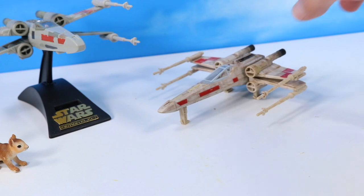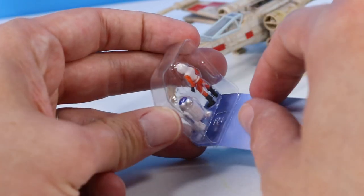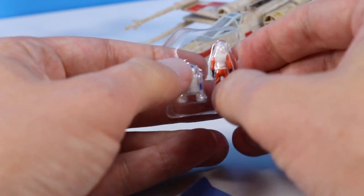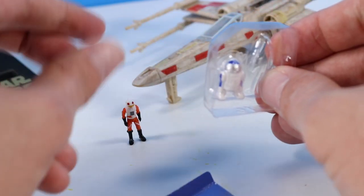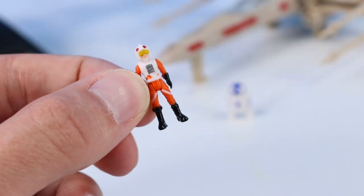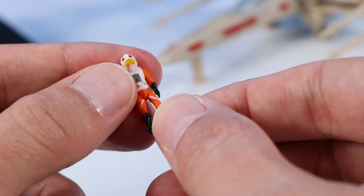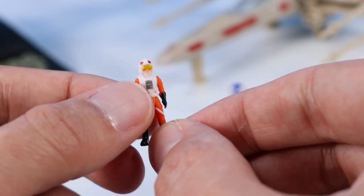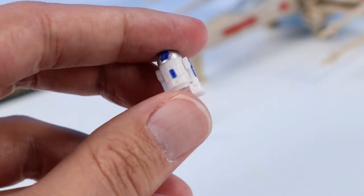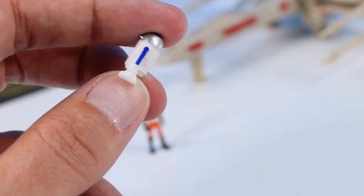We have two micro figures here — Luke Skywalker and R2-D2. The micro scale figure is almost like miniature action figures in this little micro pack. There's Luke and R2-D2. Luke is a great little micro figure with some articulated sit and articulated reach — this is pretty nicely scaled. R2 also has a nice little shiny dome on top with a little bit of blue paint here and there.